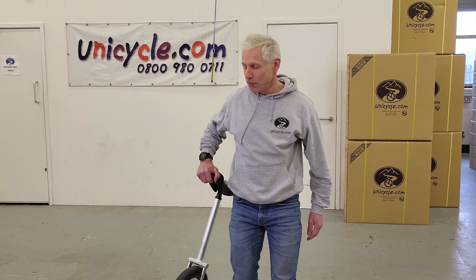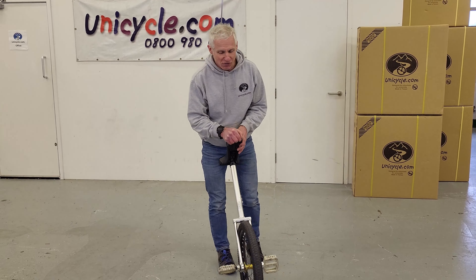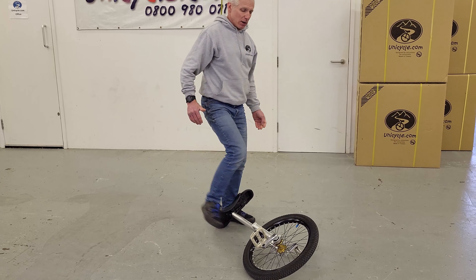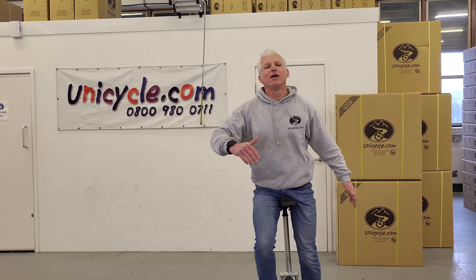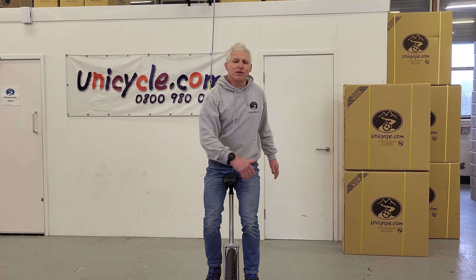And of course, I come off doing it slowly. Let's do it with a bit more speed this time. And as you see, we're on. So that's the basic trick.